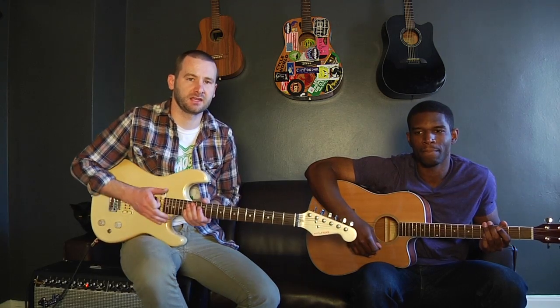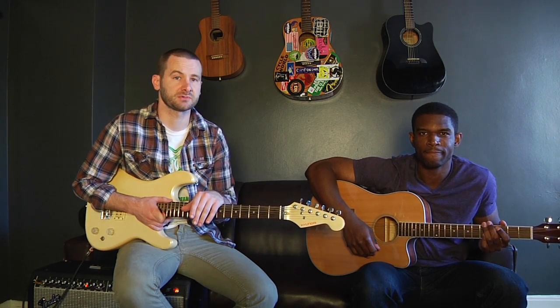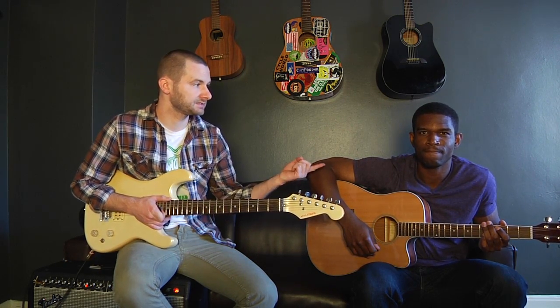Hey everybody. So I've had some time on my hands as of late and a couple of people have asked me about guitar lessons. I don't teach anymore but I used to, so I figured I would make a couple videos so my friends can learn how to play guitar because it's really easy. And this is one of my best friends, Marcus Stewart. He does not play guitar but he will be by the end of this because it's literally very, very easy to play guitar.